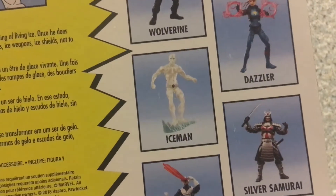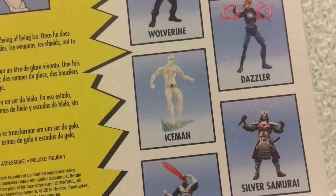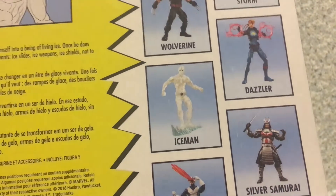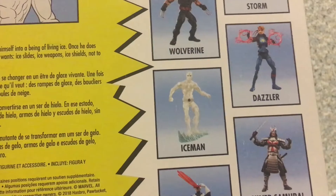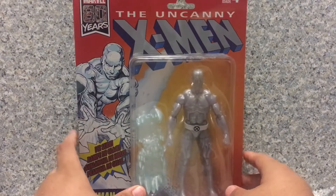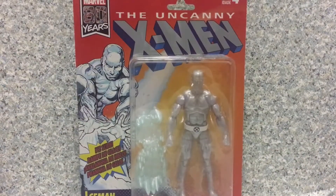Here's the image of the prototype figure. Once you see him online, you think, oh man, this figure looks cool. But for the figure itself in person, well, I'm going to show you in a minute. In the meantime, I'm going to release Iceman out of his plastic prison.